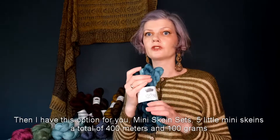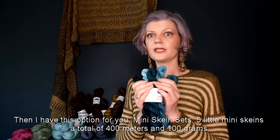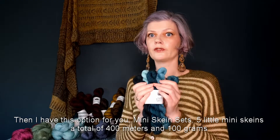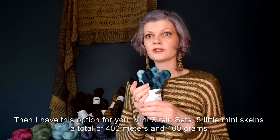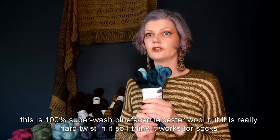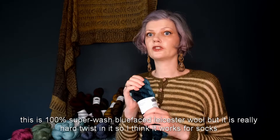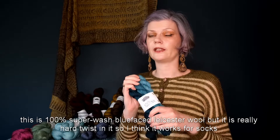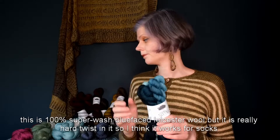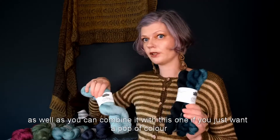Then I have this option for you: mini skein sets. Five little mini skeins, a total of 400 meters and 100 grams. This is 100% superwash blue face luster wool but with a really hard twist, so I think it works for socks. You can also combine it with other skeins if you just want a pop of color.